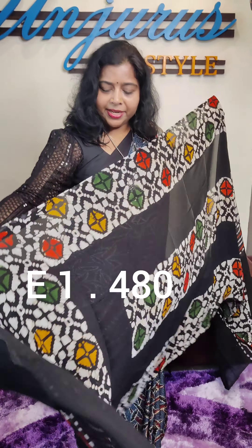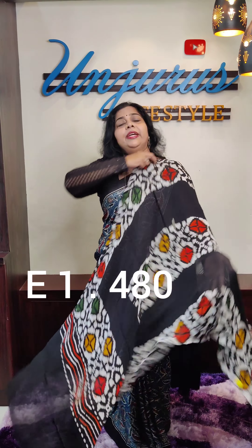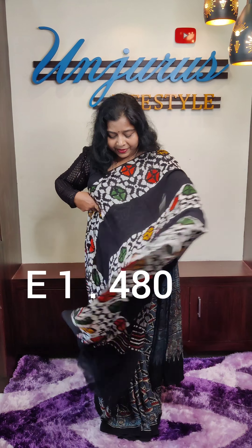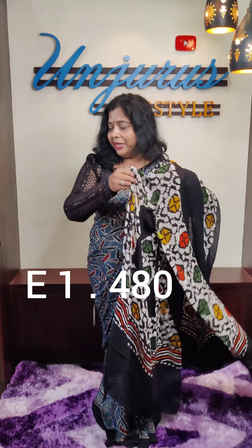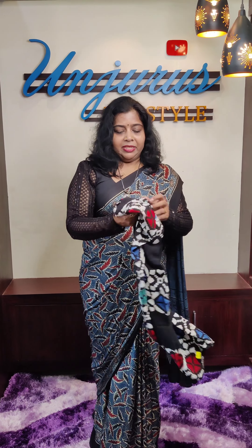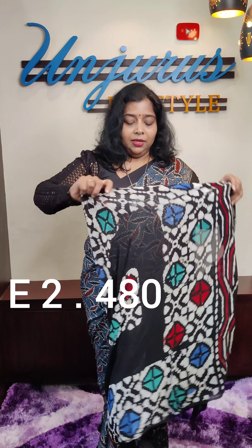We can see that around the top, the length is about 2 meters. Right, 480. The design on the right is 480. Right now the appearance here — this is the same design, but in one design we have 4 colors.